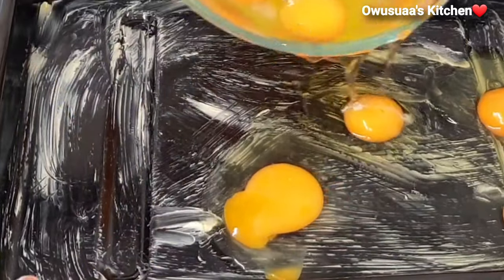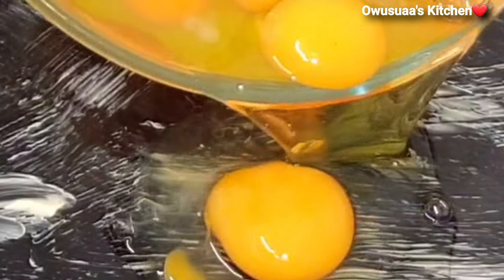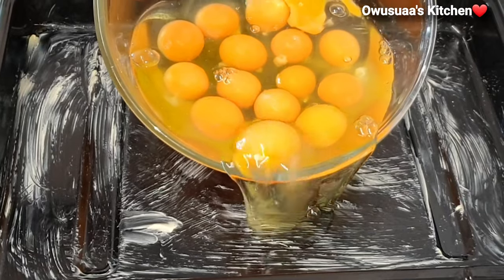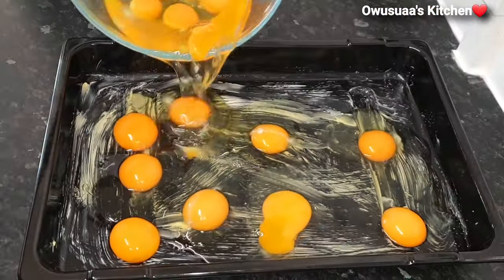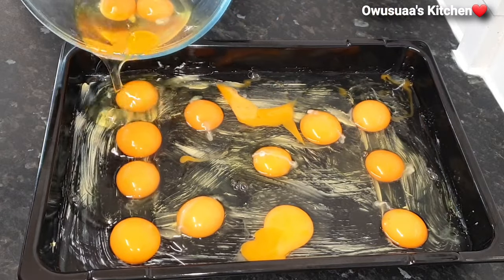Hello my lovely, welcome back to my kitchen — it is always a pleasure to have you here. If today is your first time stopping by, I hope you consider joining us by subscribing. Come with me and let's make this easy, delicious family-favorite breakfast that will be loved by everybody.